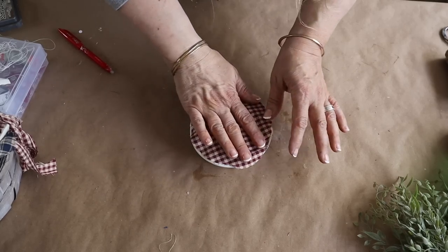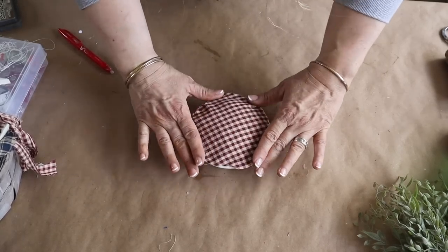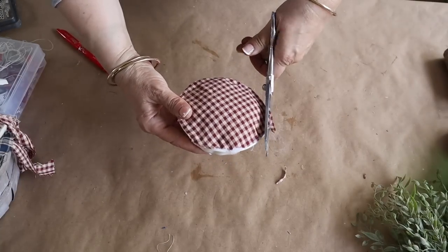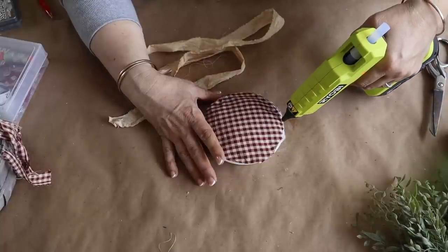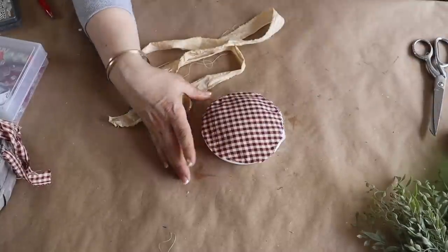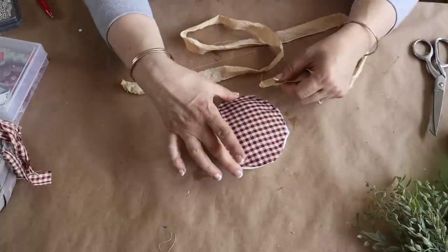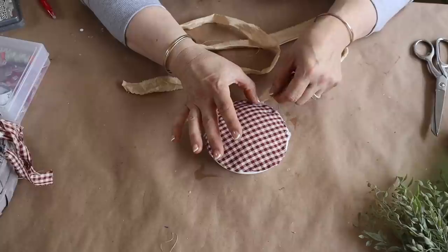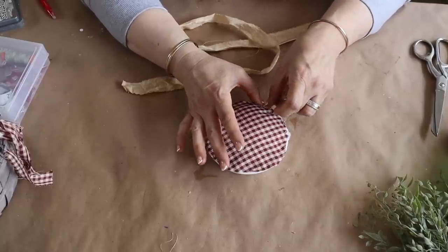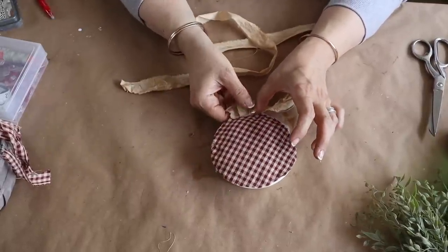Now that I've mentioned that song you're probably going to have it stuck in your head too! I'm trimming off the excess fabric and adding a crust using a piece of torn coffee-stained muslin. I like to pleat it around the edge — I work in sections, add a little ribbon of hot glue, and gather the fabric as I go around to make a pleated edge.